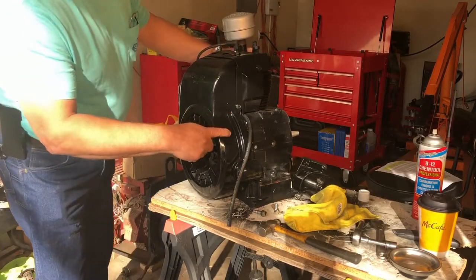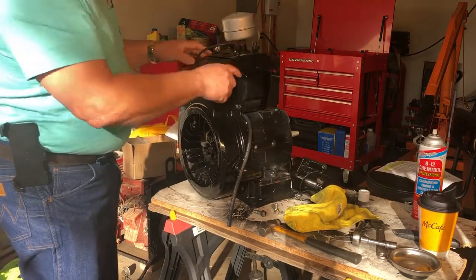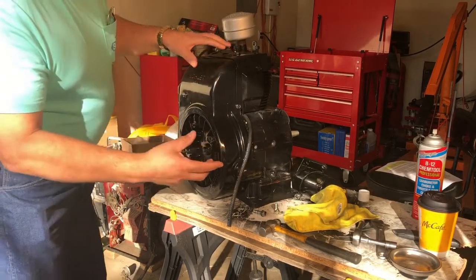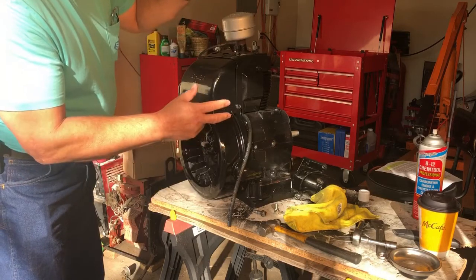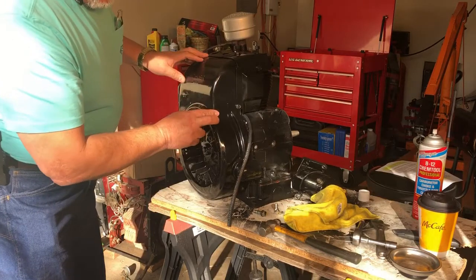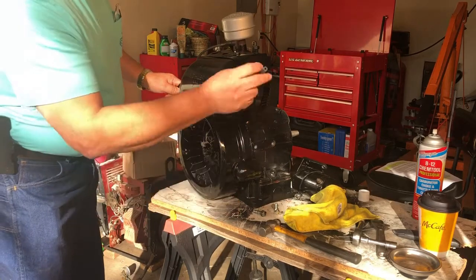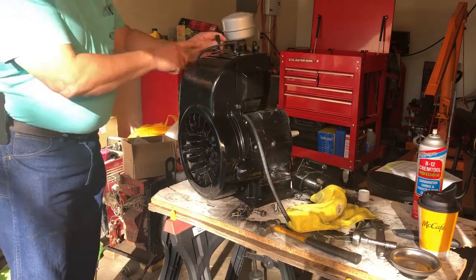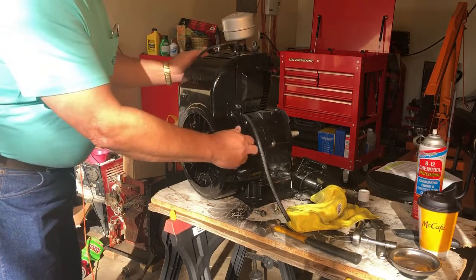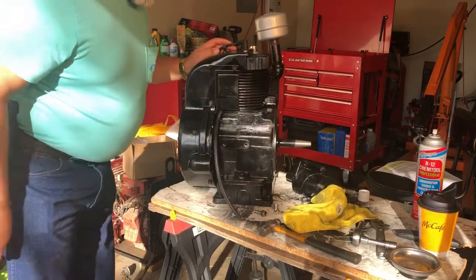We've added the cover here — basically just a few bolts. There are some side shields and the top shield. We do need to install the starter and put the gas tank on it, then run some wires to see if we can get this thing to start. I need to get some fuel into the carburetor on this side, but let's start by putting the starter on and see if it's going to crank okay.